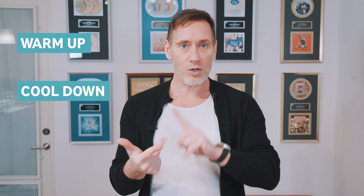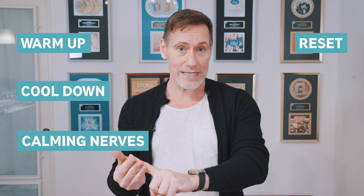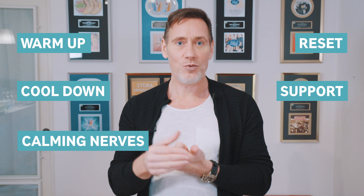You can use the voice pipe in six different ways: vocal warm-up, vocal cool-down, when you're nervous, vocal reset, vocal support, and register practicing.